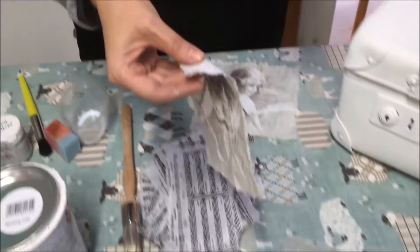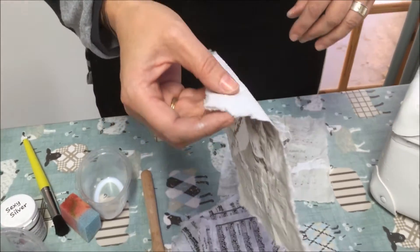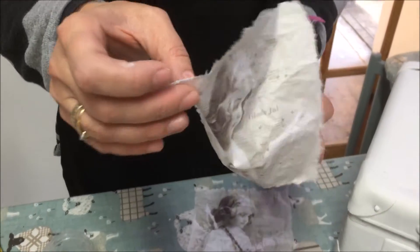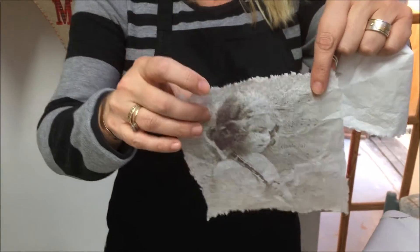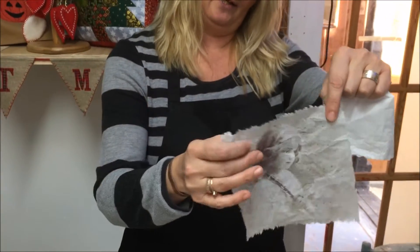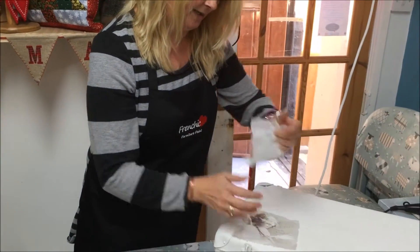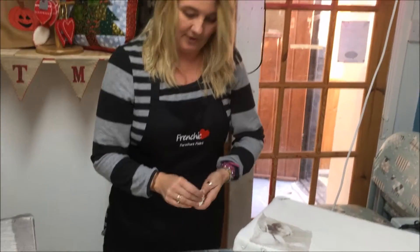Every napkin that you buy is made up of three layers, and when we decoupage something we need to remove the two back layers so we will be left with one very flimsy, very fragile piece of paper, and that's what we're going to place onto the suitcase today.